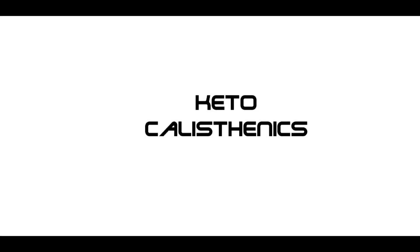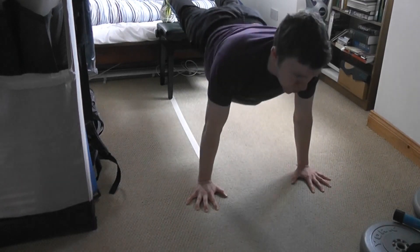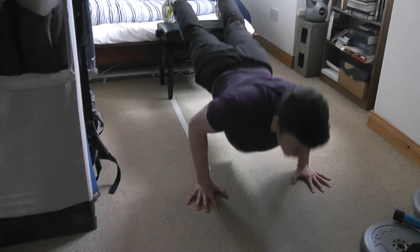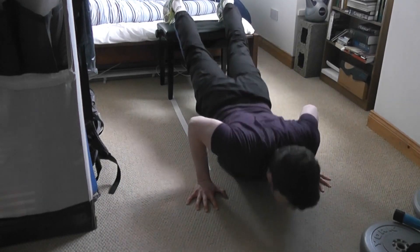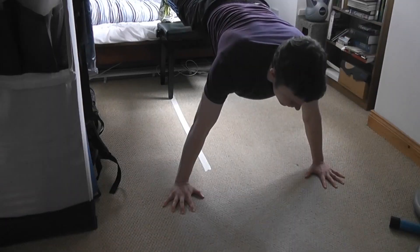Hello again everybody. Thanks for clicking on this video. I'm excited to share my progress from the last month. I'm still following the same program and there's been no spectacular gains, but that is the name of the game if you want to win in the long run in this iron war.